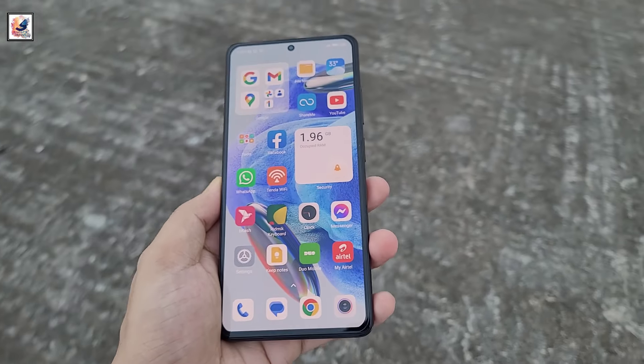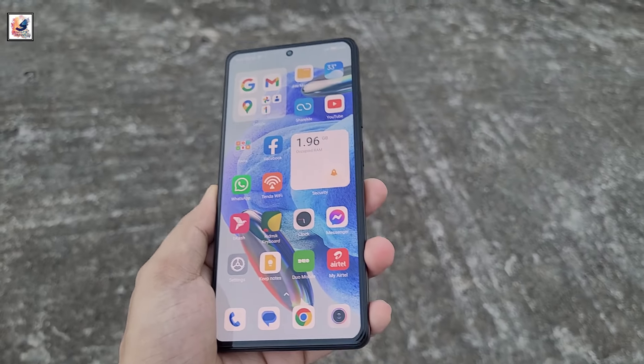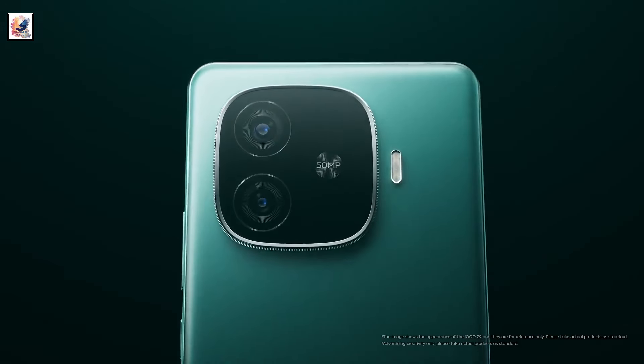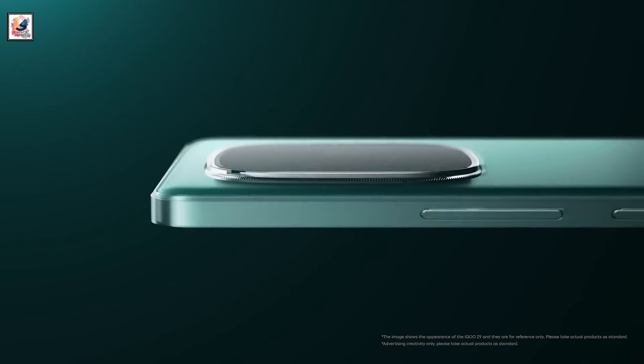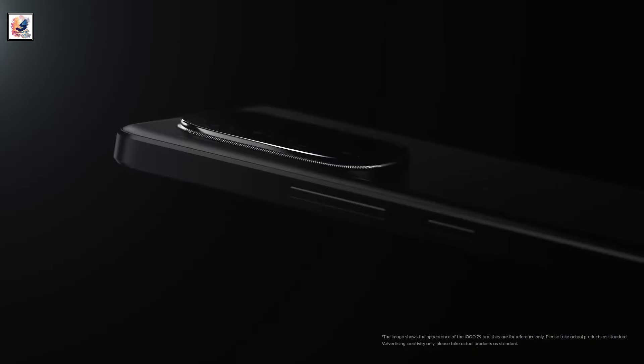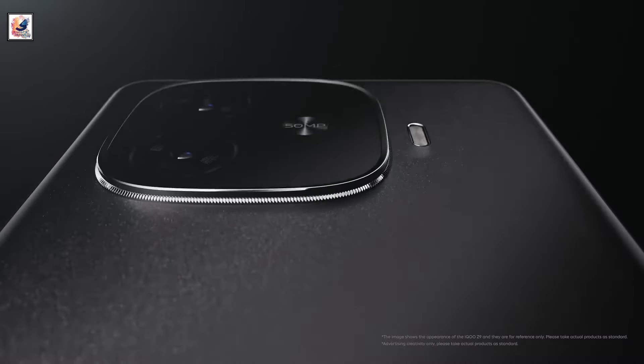The iQOO Z9 Turbo Plus has a flat display on the front, and its rear shell has a squircle camera island housing two cameras. The phone's overall design is almost identical to the iQOO Z9 Turbo, which debuted with the Snapdragon 8 Gen 3 chip earlier this year in China.